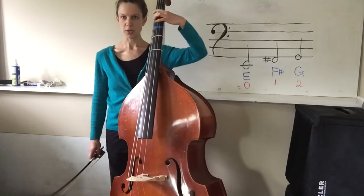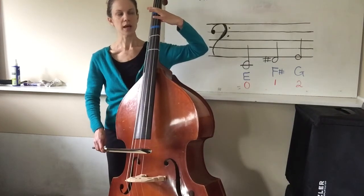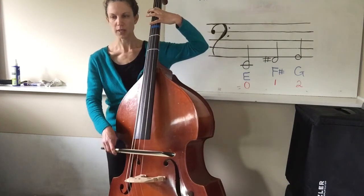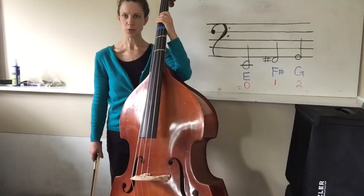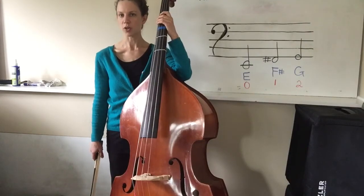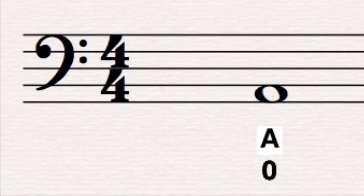To recap, our three notes on the E string are E, F sharp, and G. It's important to note too that on page 38, we're also going to use the open A string, so just be on the lookout for that note as well.